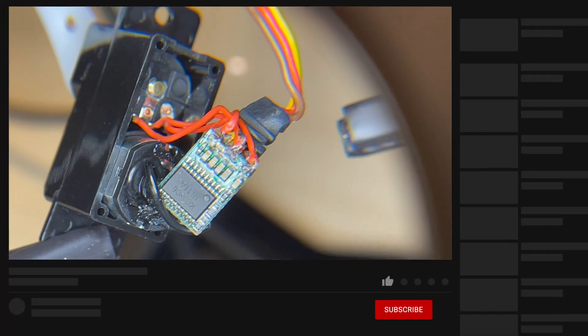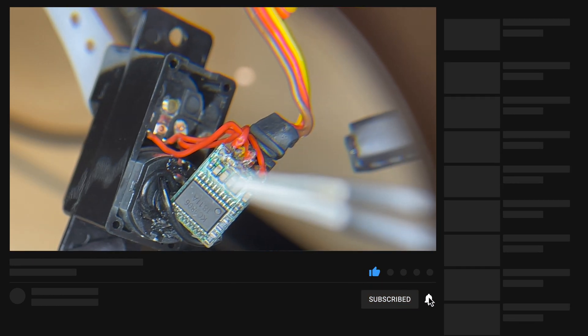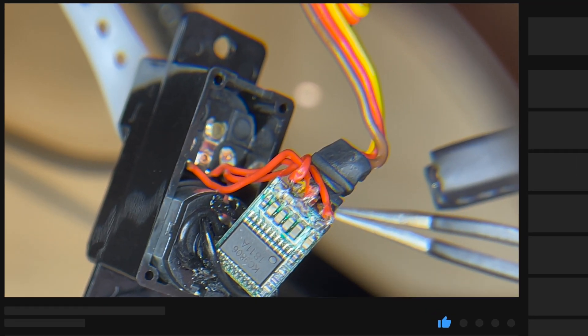Hey guys and welcome back to the channel. Let's talk about reversing the servos of the Opterra and why do we want to do that?